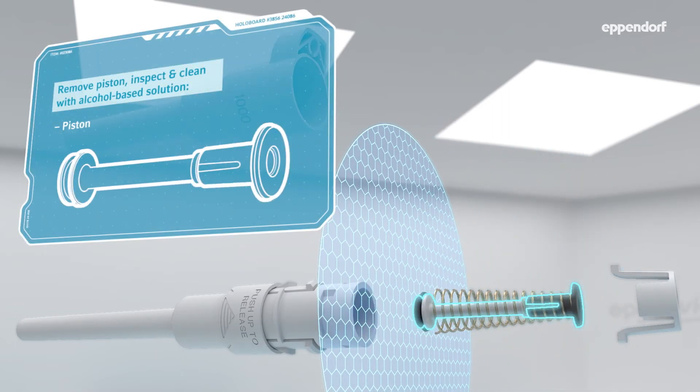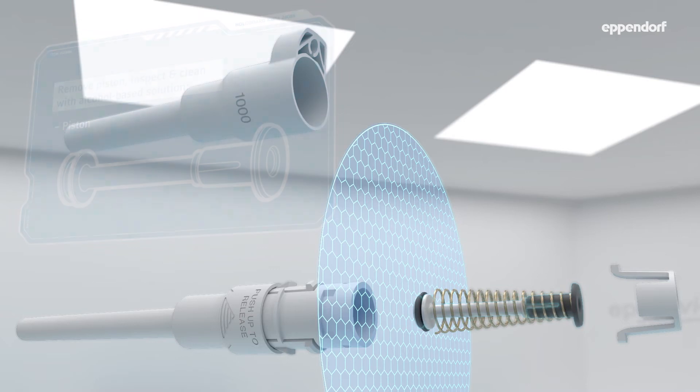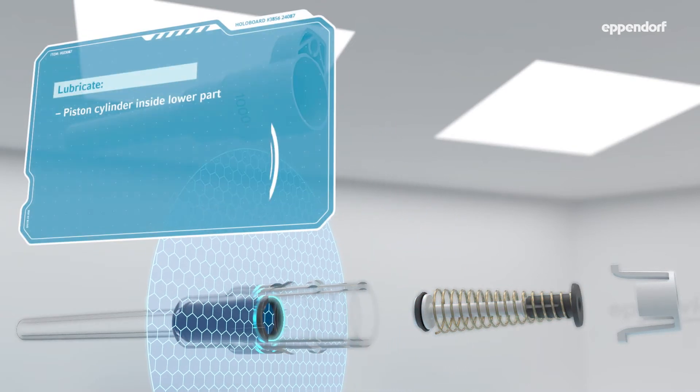Also, you can download a user guide with instructions on routine cleaning in between professional services from our website.